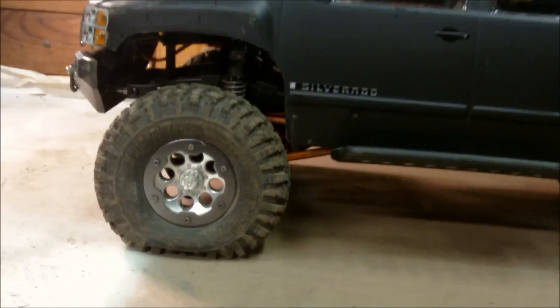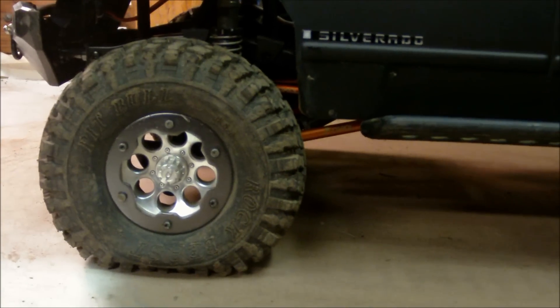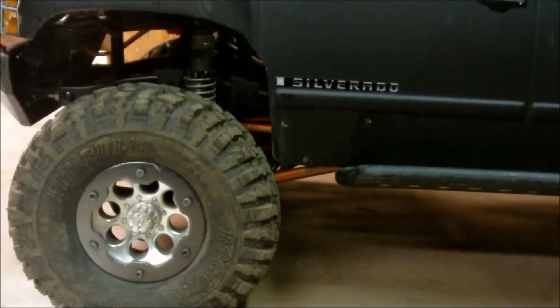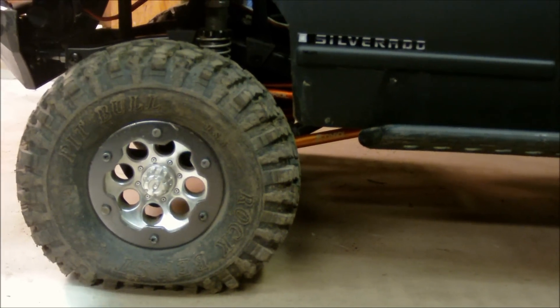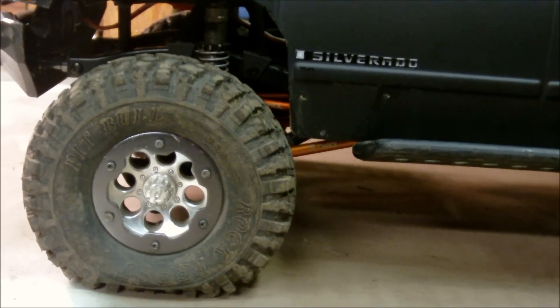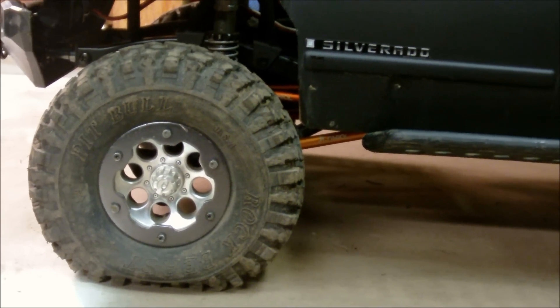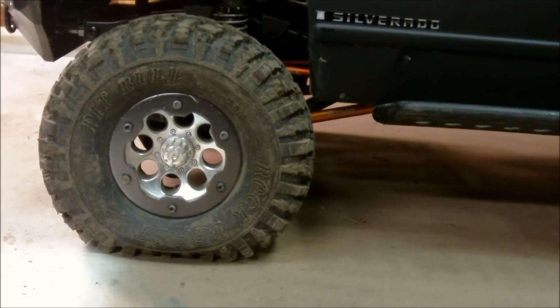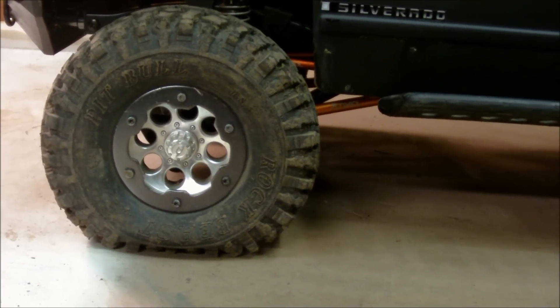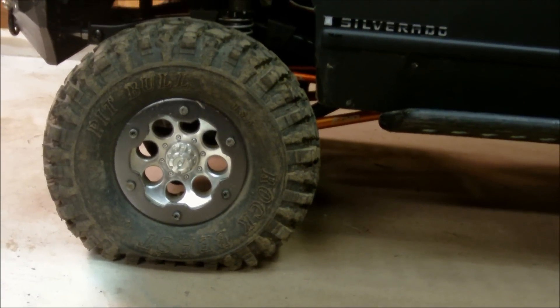For the wheels, as you all know, these are the stock Axial wheels — nothing special. These are the new 1.9 Ripple Rock Beast tires, which I highly recommend. I used to run the Proline Flatiron tires, and they were alright, but I like these a lot better. They have a lot more grip. I'm running the stock foams that came with these tires. They're a little soft, but I like them. They crawl like crazy.